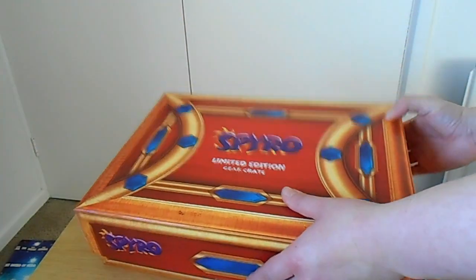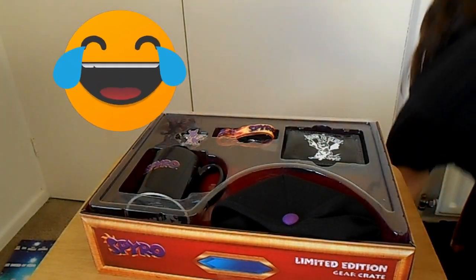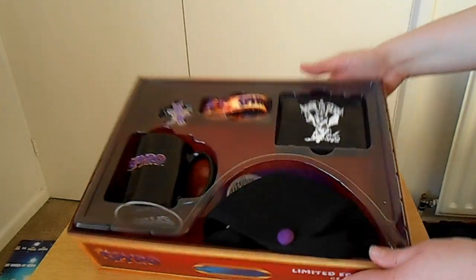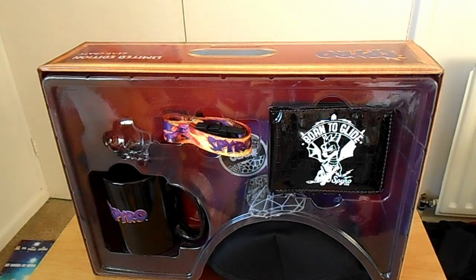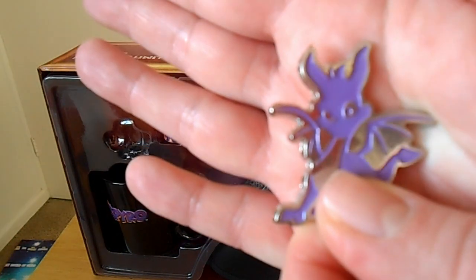It's really cool. I'm just going to take the lid off and the tissue paper flies off — oops! But this is what you get in here, which is really cool. That's not meant to happen, but anyway, here you get this cool pin of Spyro.